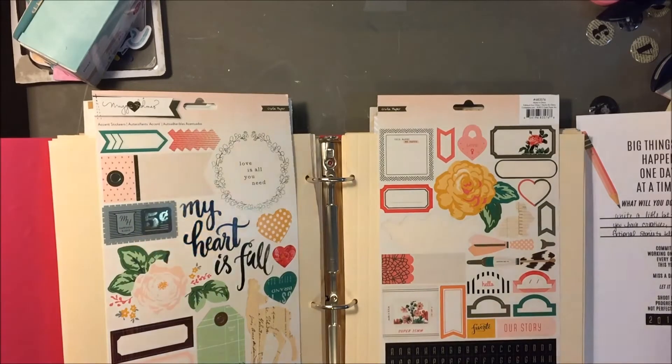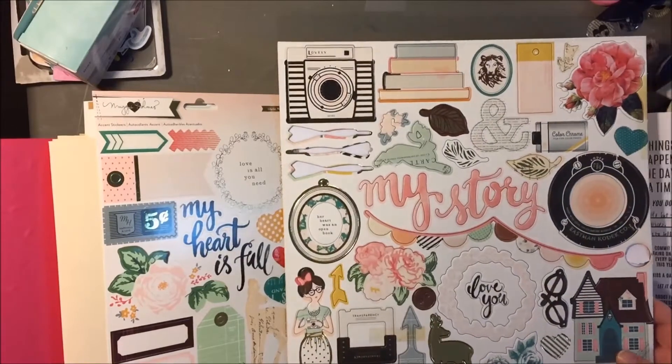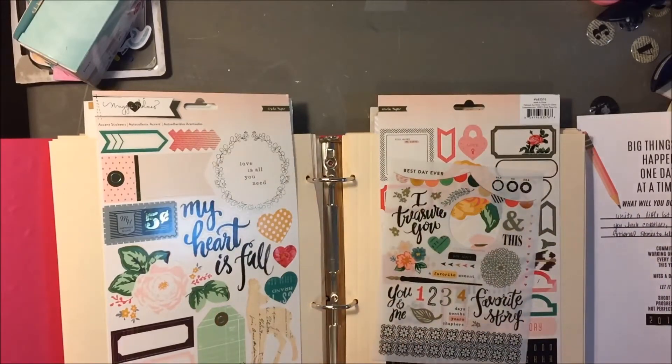I'm just flipping through the sticker book mostly. I did pull out these chipboard stickers — these are also from the Maggie Holmes Open Book Collection — and then I also pulled off the rub-ons. But like I said, I pretty much wanted to keep this very simple and very flat.